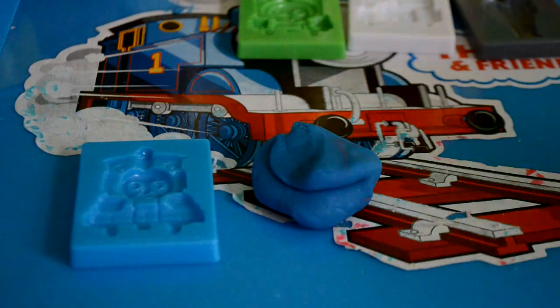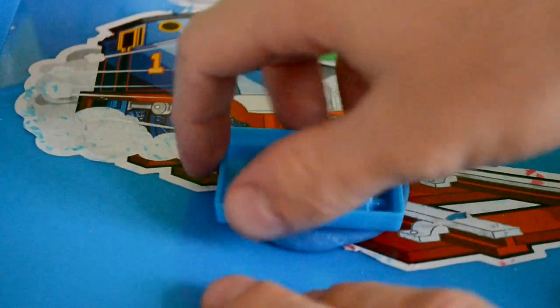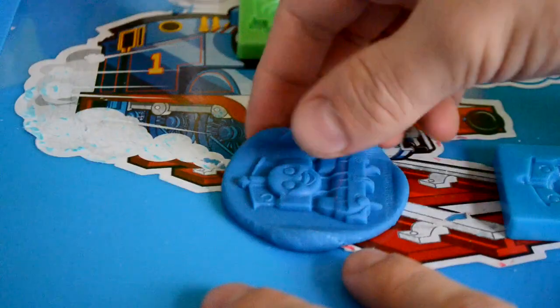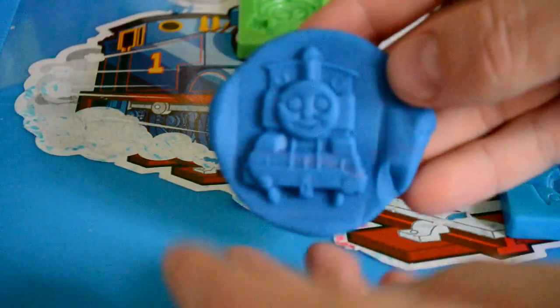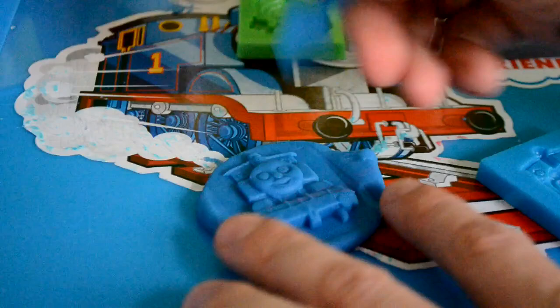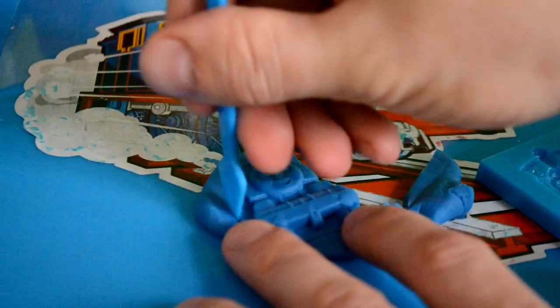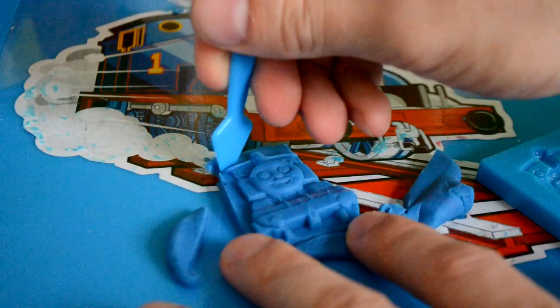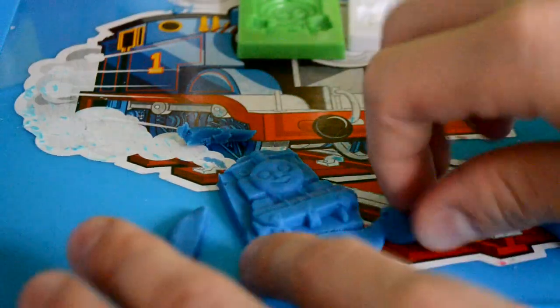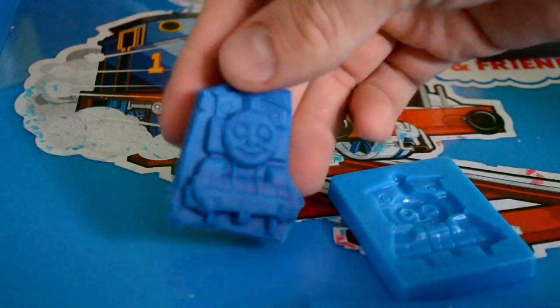We're going to use blue dough, because Thomas is blue. You don't have to use blue, obviously — you can have some fun and use whatever you'd like. As you can see, the mould itself came out really well, really nice detail. I'm just going to use the little cutter that you get with the set just to tidy it up a little bit. You don't have to be perfect with it — just have a little bit of fun. Sometimes I like to leave them with the dough around them because they look really cool as well. Look at that for the first mould — really nice, comes out perfect more or less. That's really cool.